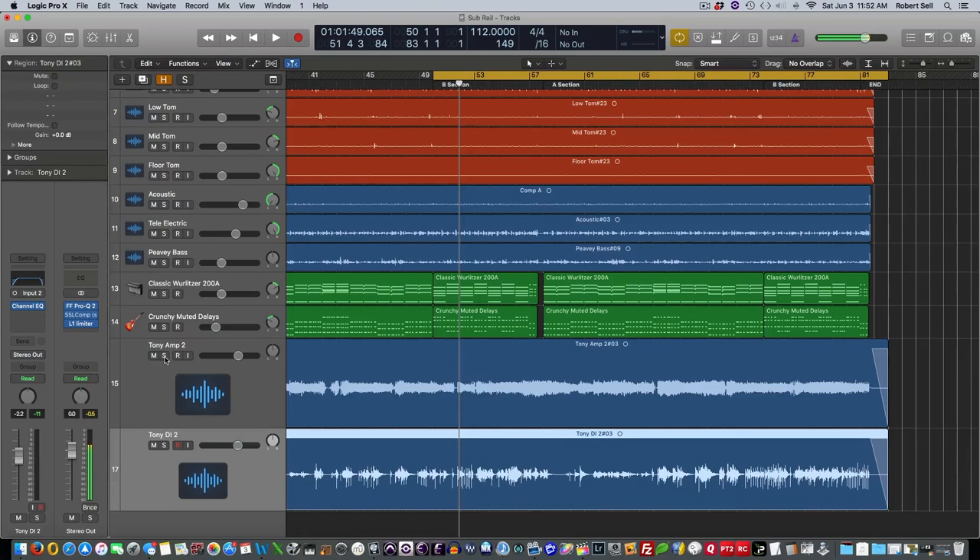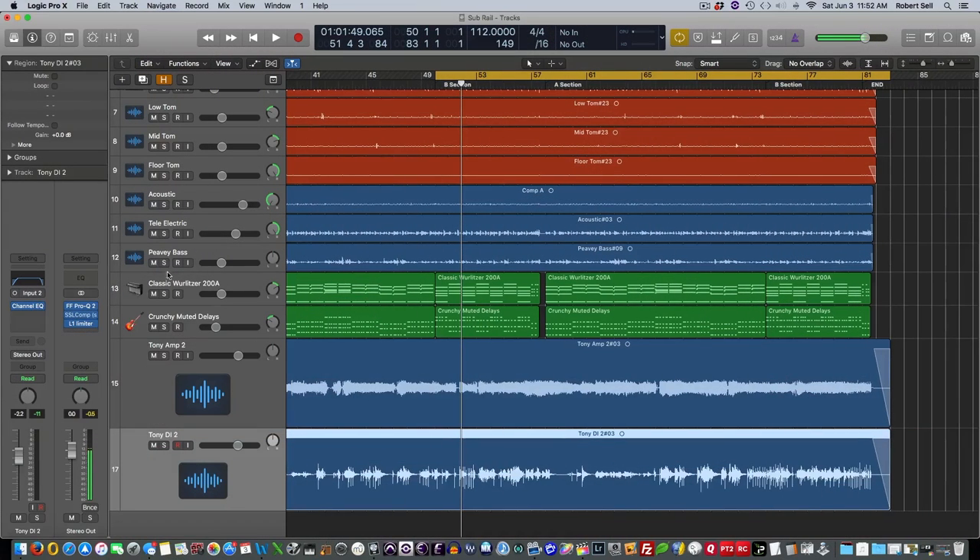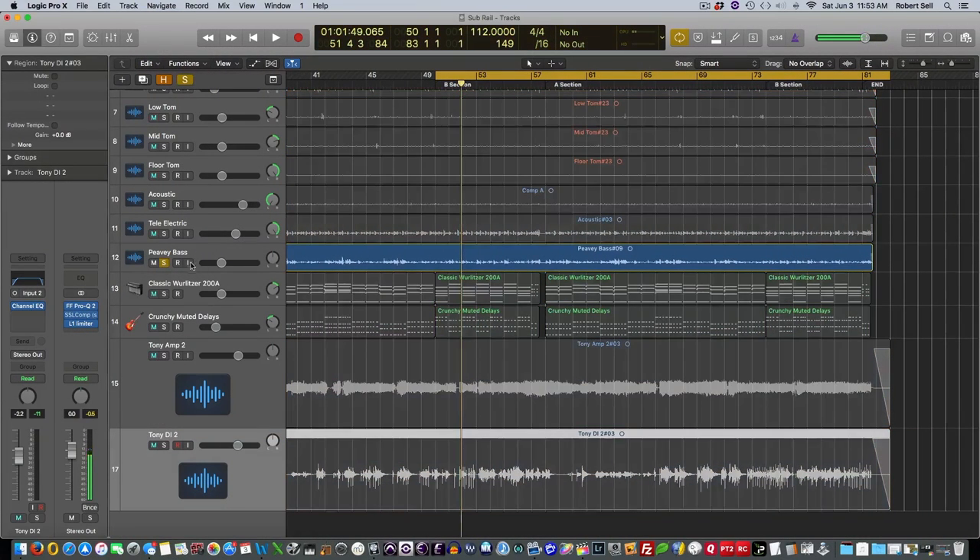For bass guitars I almost always prefer the sound of the DI signal. However, sometimes I re-amp with my Line 6 Bass Pod, and for a little more flexibility there are times I'll mix the two tracks together. Let me play the bass guitar in this track and let you hear what the DI signal sounds like. I'm using a PV bass here — here's what that bass guitar sounds like just with the balanced out right into my converter. And now in the track.